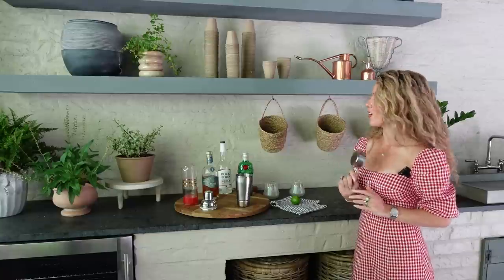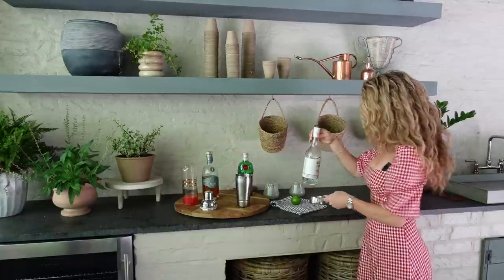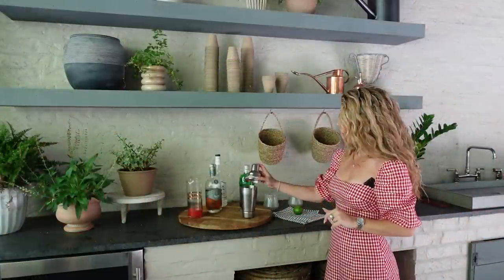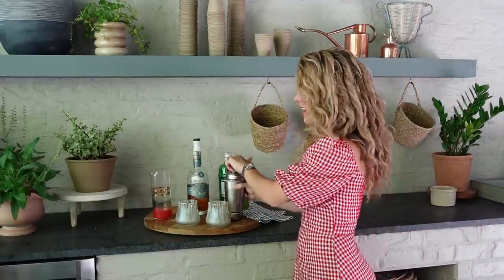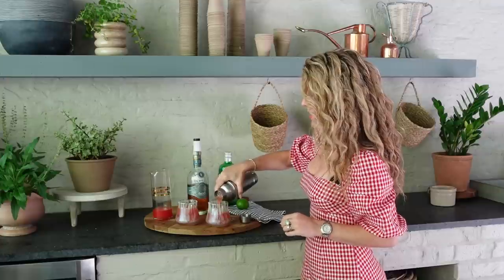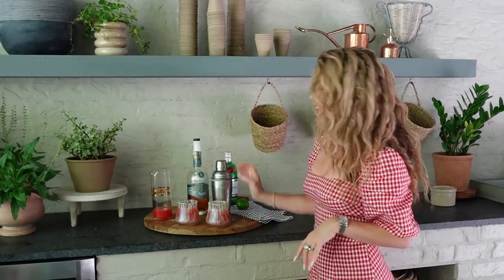Last but not least, our alcohol. I'm going for vodka today, but you could do rum or gin — take your pick. Just use four ounces for the 10 ounces of watermelon juice. After adding the vodka, add a little bit of ice to the shaker and shake up the drinks. Now it's time to serve our watermelon basil breeze. I've added ice to these pretty cups and we're pouring the drinks in. If you want it a little sweeter, add a teaspoon of agave, but I prefer the sweetness of the watermelon. Garnish with some basil and you're ready to serve.